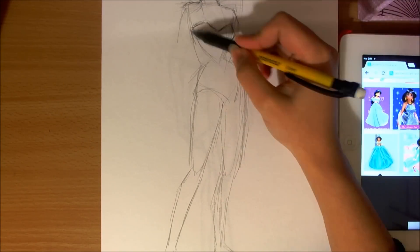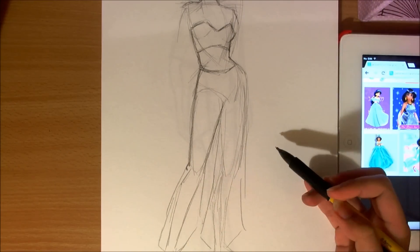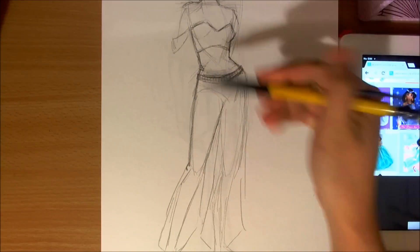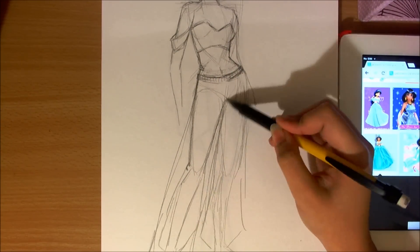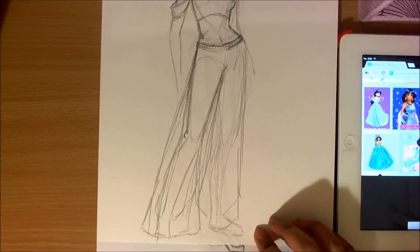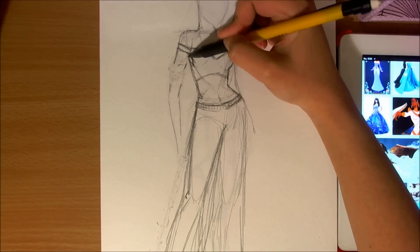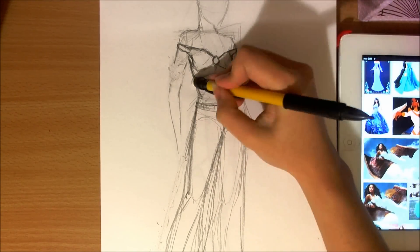I actually started with the pose first, and I felt like that was important since I was at the stage where I already had a couple of Disney princesses in the collection and was starting to run out of ideas for a pose. So I decided to start on that first and then develop my design from there.